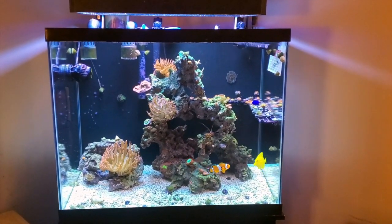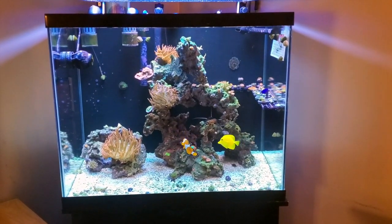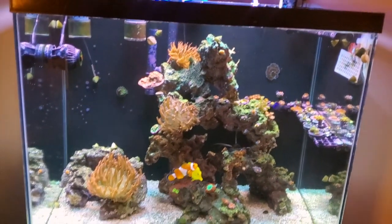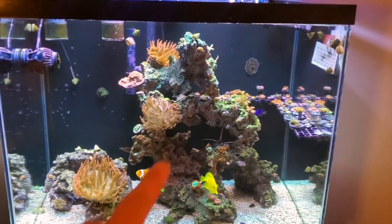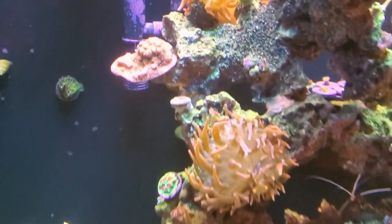It's mostly Zoas and Acans, but there's a couple of other LPS and even a few SPS thrown in there. Starting from top to bottom, we have three bubble tip anemones. These are rainbow — with the filter you can't really see the green too much, but there's some green in them.